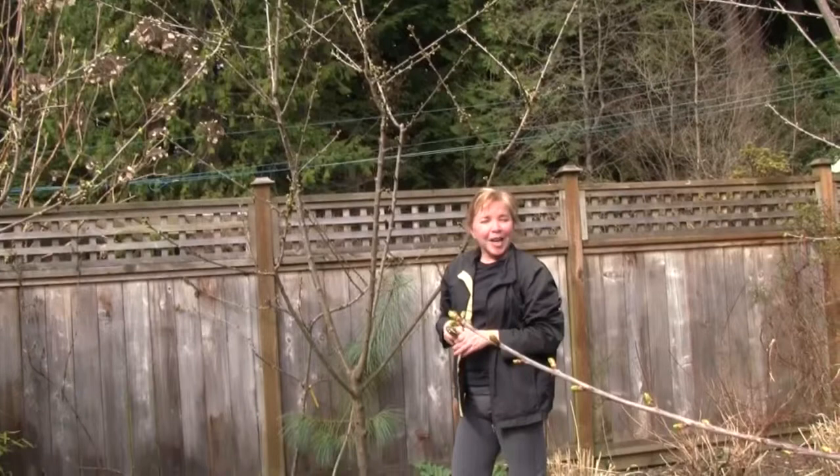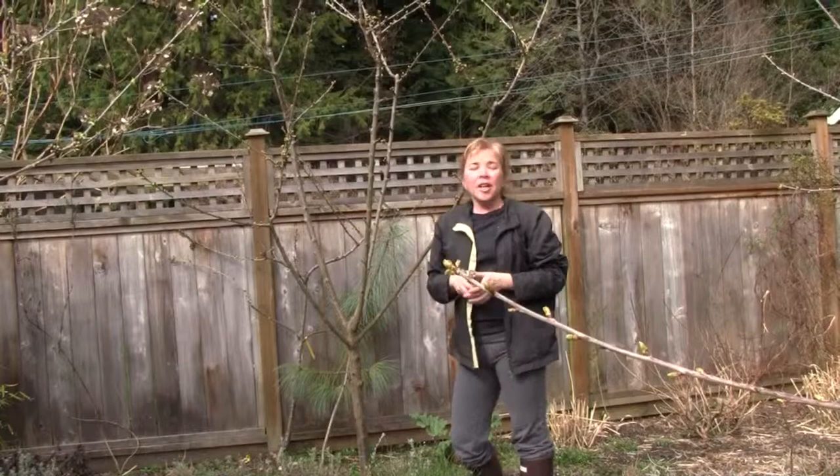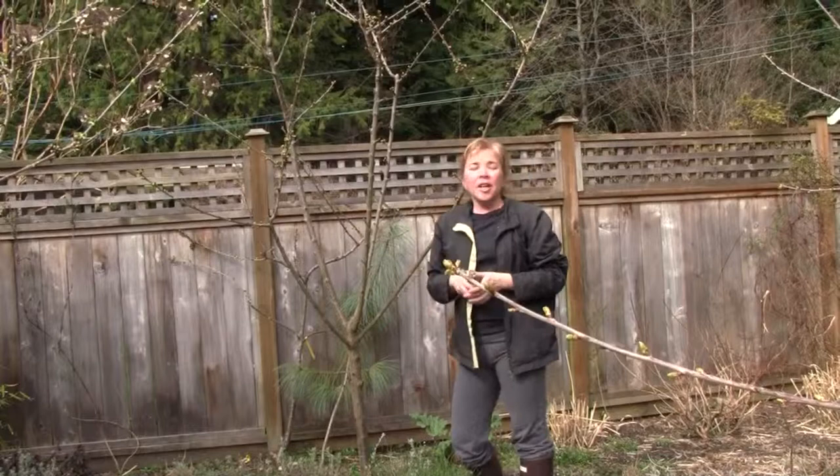My name is Senga Lindsay. Hope you learned something today. I'm a landscape architect here in North Vancouver, and if you want any more information about pruning fruit trees, we raise beehives, we grow vegetables, or anything else that's going on in the garden, please visit my website at www.sengadesigns.com. Thanks for watching.